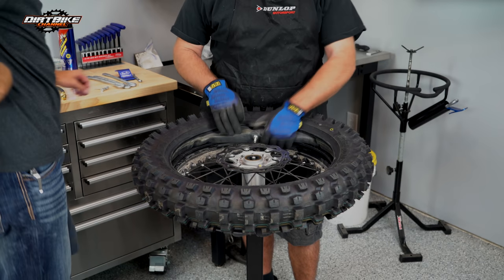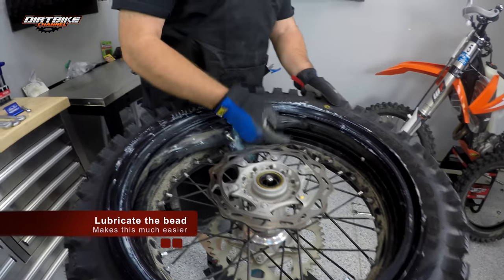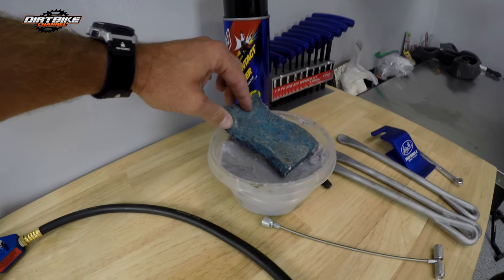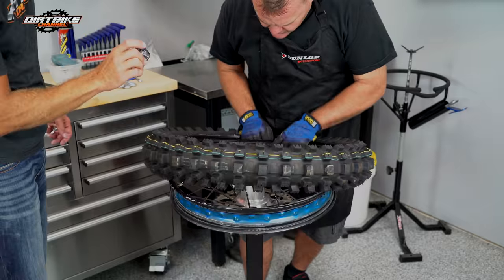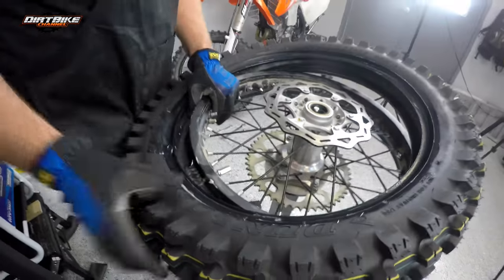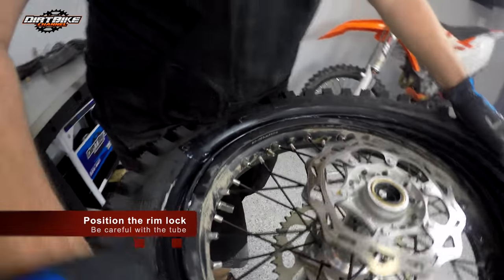We have our nut for the valve stem ready. I actually stick it in my mouth — probably not a good habit. I've got tire paste and I'll put this on the bead real nice. This helps lubricate that bead, and it doesn't stay wet like WD-40 would — you don't want a wet lube, especially if you're going straight to riding. We find our hole in the rim, drop the valve stem through, and put the nut on about three-quarters of the way. Watch the tube here — make sure your tube is on the other side of that rim lock, and you're ready to start putting the tire on.